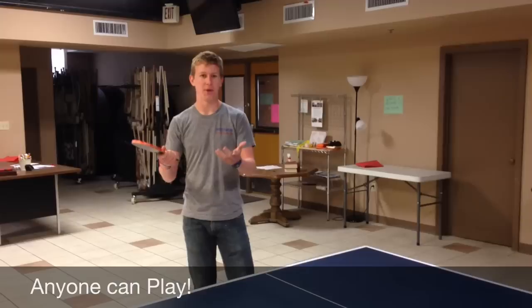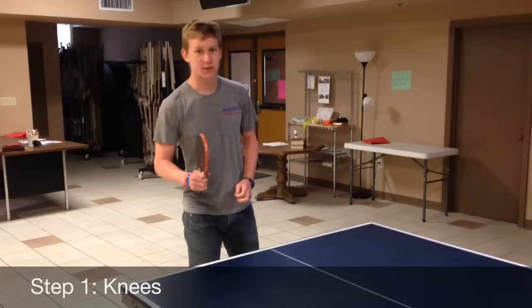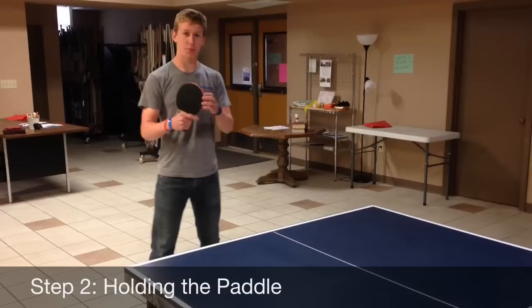There are no prerequisite skills you need to have — just be able to hold a ping pong paddle and kind of walk around, dance a little bit. So let's keep going. There's going to be 10 steps. Step one, we're going to focus on our stance. Starting from the bottom, you want to get your knees bent a little bit so you're more mobile and more stable.